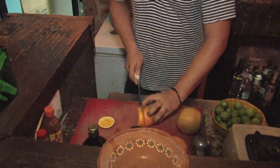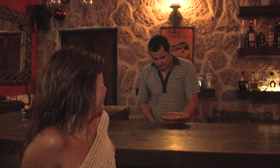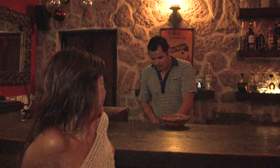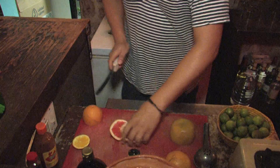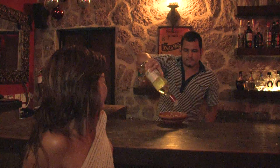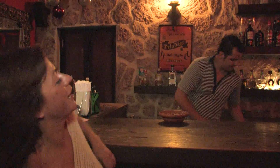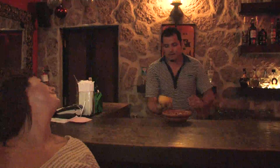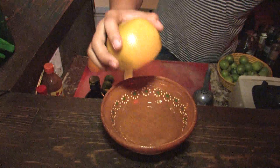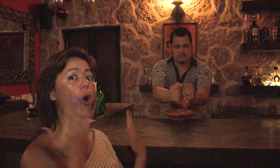So first, we need to cut the orange and do a couple of slices — orange and the grapefruit. Then we put a couple of ounces of tequila in the bowl. This is the fun part: we squeeze the fruit with our hands. It's so good, it's very fresh. Some people call it a tequila soup.